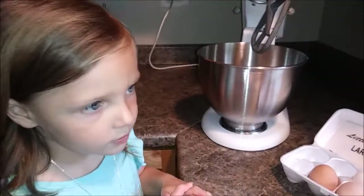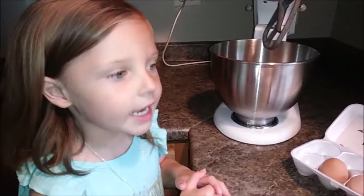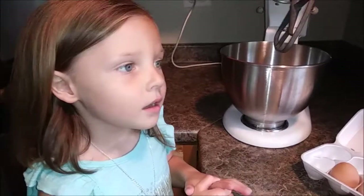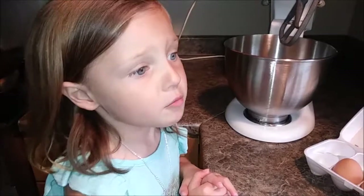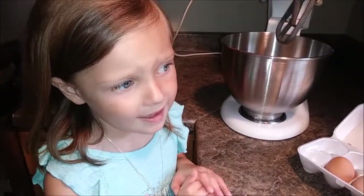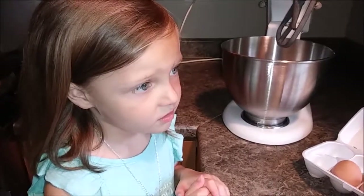We will show you step-by-step the ingredients. Daddy likes these, and probably some people won't like these, so probably not so many will want to eat them. Hopefully we have enough to share with daddy.